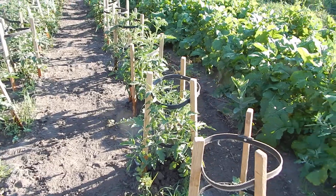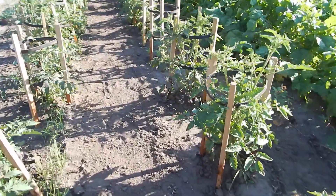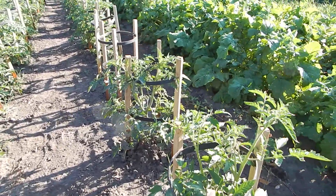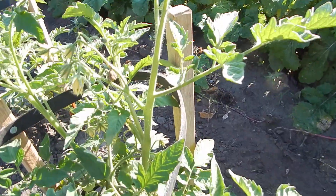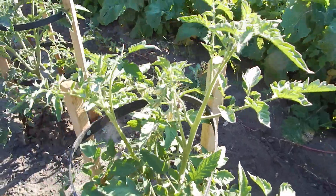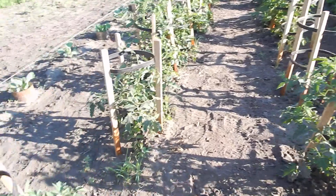I have cages on all the tomatoes now, but I noticed an interesting thing. You can see down there there's a little tomato, like an inch big started, but a lot of blossoms on.